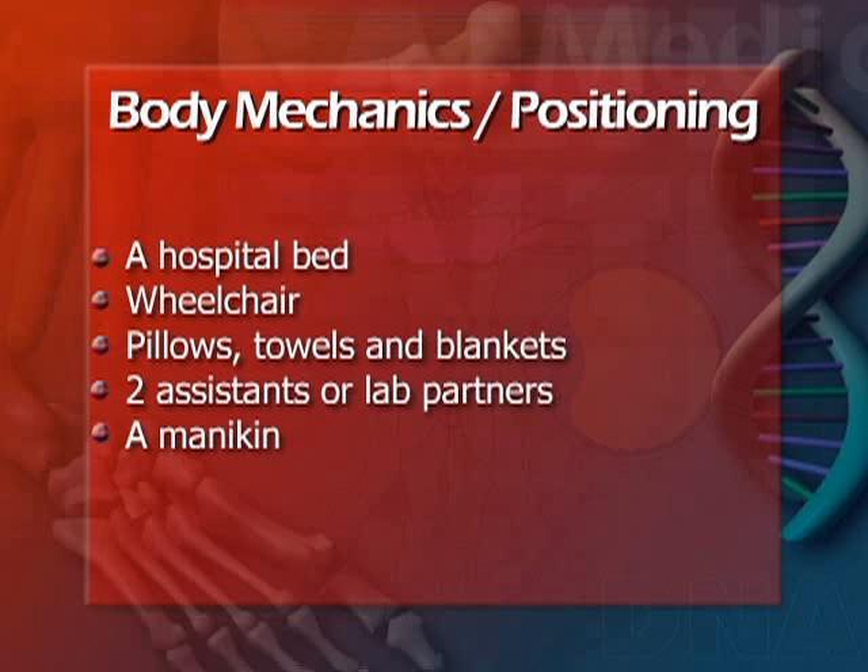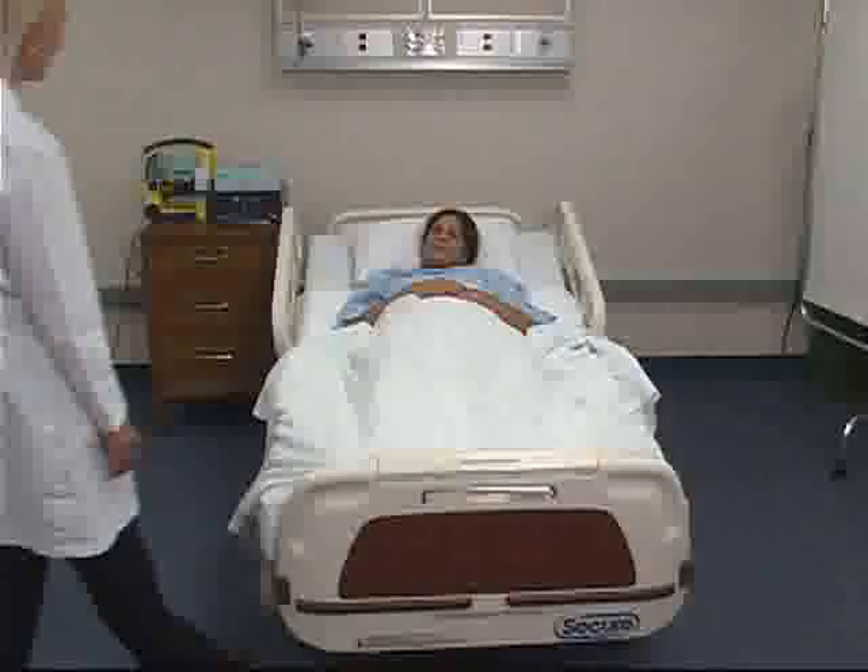To complete this exercise you will need a hospital bed, a wheelchair, pillows, towels, and blankets for positioning, two assistants or lab partners, and a mannequin.